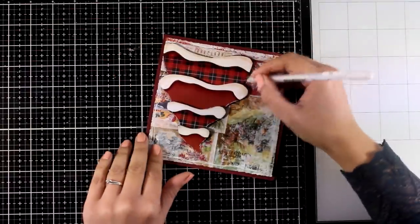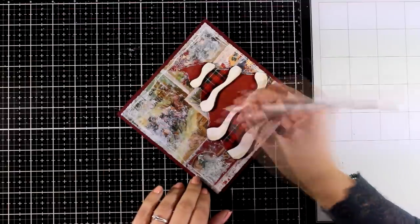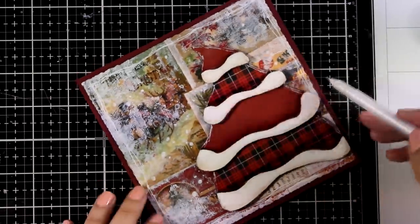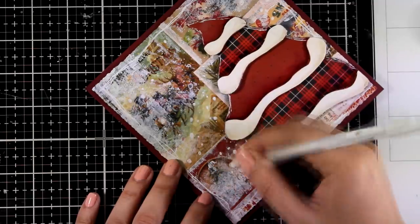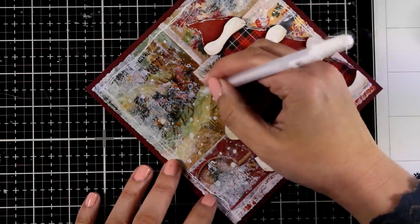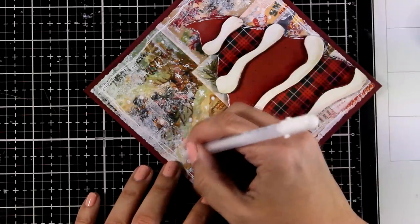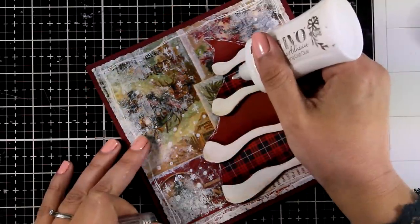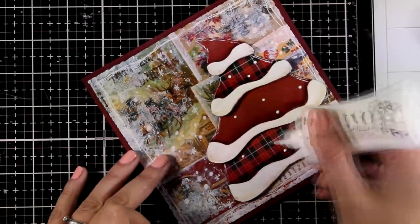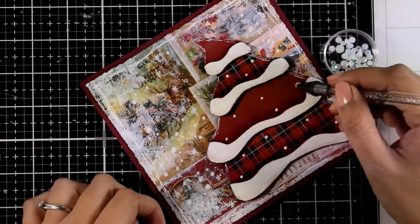Since I'm working on paper that has matte medium underneath, the surface is non-porous and I can always use a baby wipe to erase any white lines I don't like. For the background, I'm also using my white gel pen to draw bigger and smaller dots to look like snow, plus a few stars here and there to look like snowflakes — just some markings to make the background more interesting. Now I'm adding dots of glue around the tree to stick gems on top as little ornaments. You can also use sequins, cut little pieces of paper, leave the tree plain, or draw ornaments with your white gel pen.